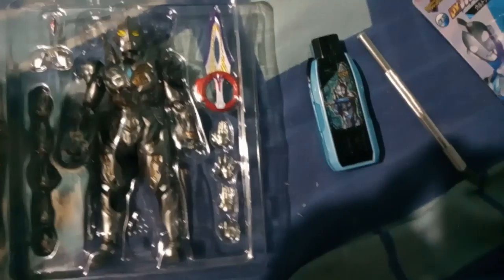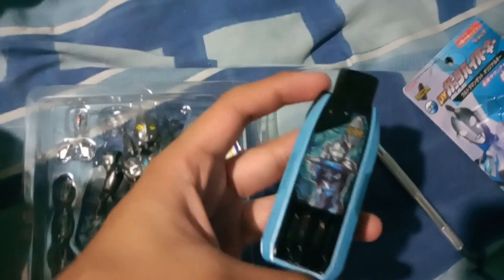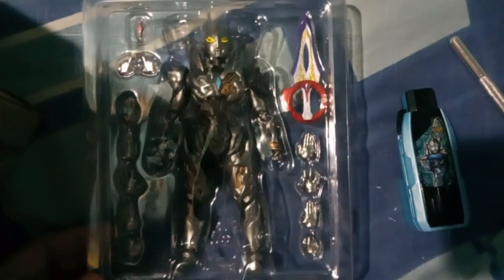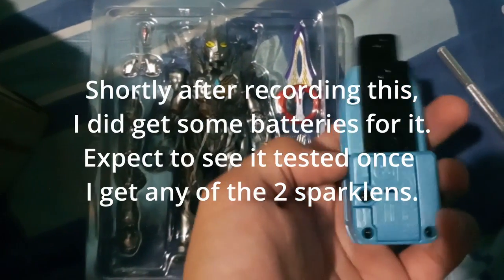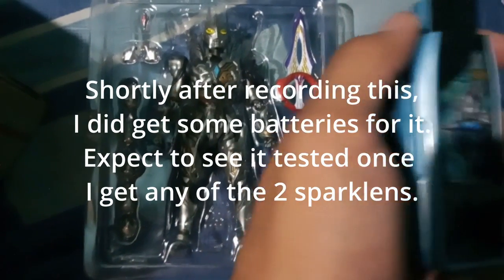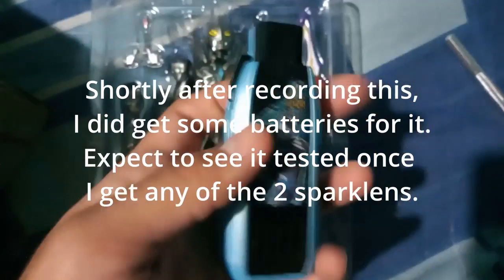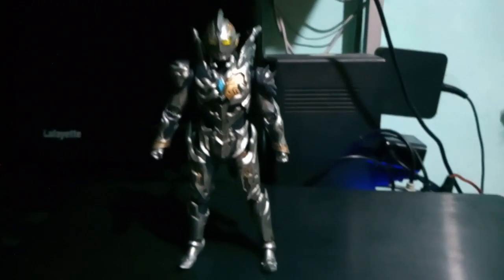Unfortunately, it seems like the Hyperkey does not come with its battery, otherwise I would start hearing it boot up or something. We're going to be opening the figure up in a bit as well so we can play around with posing. Yeah, it seems like it doesn't have a battery — I'm going to have to check it later so I can play around with my toys and transform.